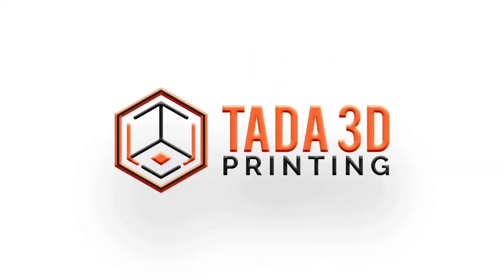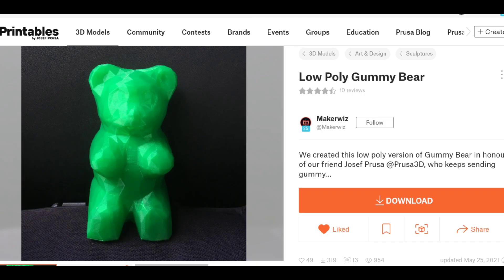Welcome back to 3D printing. I found this low poly gummy bear on Printables by MakerWiz. I just got a regular bag of gummy bears in with my Prusa XL — I did not get a giant bag or giant bears — so I decided I am going to print the largest size gummy bear that I possibly can.